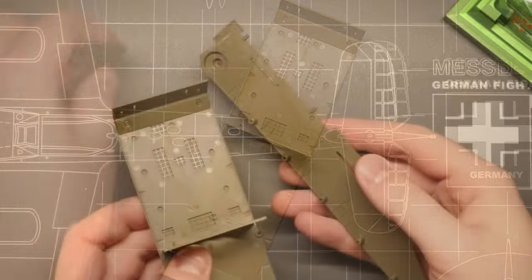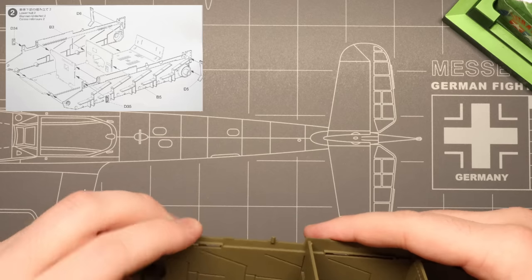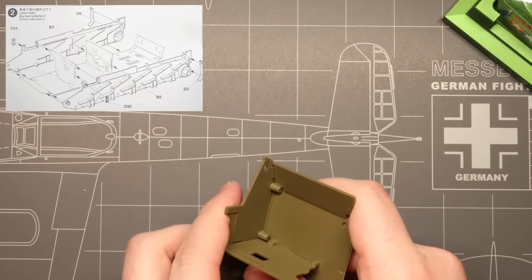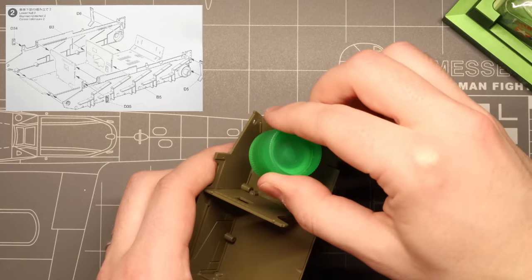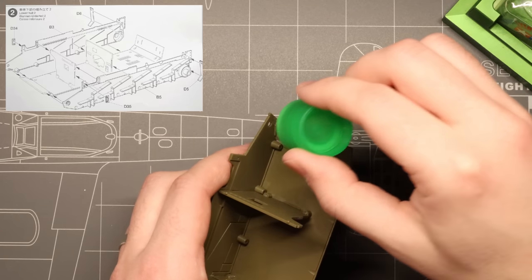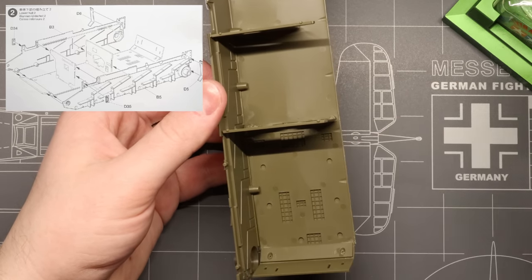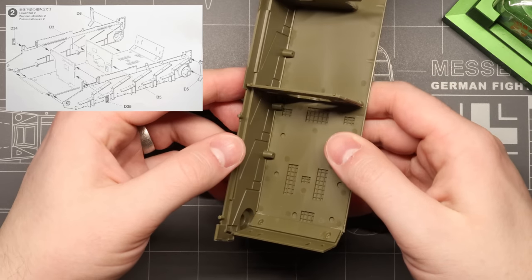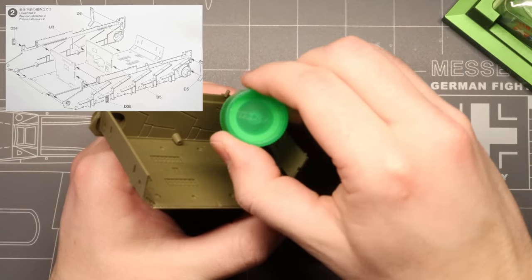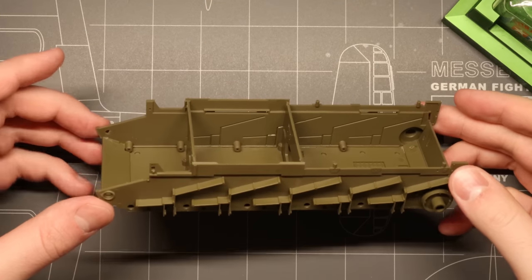Moving on, we're going to get the side panels of our lower hull installed. We've got some very clear guide ledges molded into each panel to make sure they slot right into place and line up nicely with the firewalls we installed in the previous step. Once those are in place, we can add a little plastic cement along the seams of both the hull floor and the firewalls. And just like that, we've got a nice lower hull tub to start building up the rest of our tank.